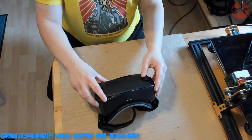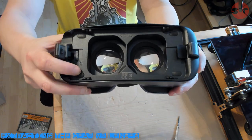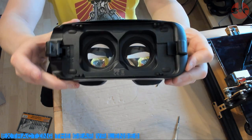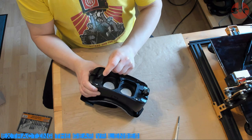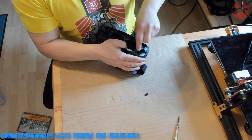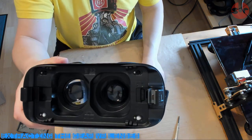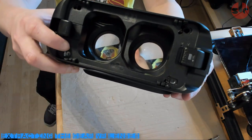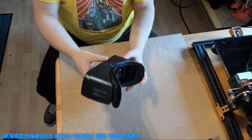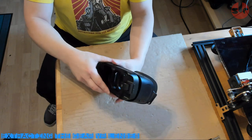To get started, remove the front plate from the GEAR VR headset. Next, remove the four plastic covers shown here. This will reveal the small screws we need to take out. If you don't have a small enough cross-head screwdriver, you can easily drill out the screws as I've done here. And now you can remove the frame from the rest of the headset.